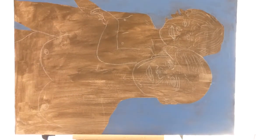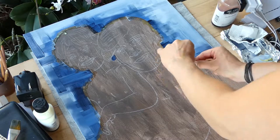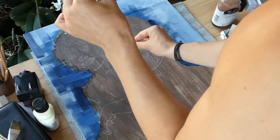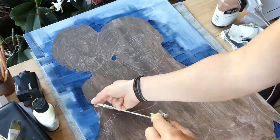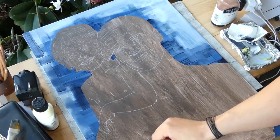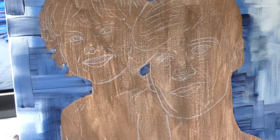I added masking fluid over the portraits themselves just to cover them up, and used quite an amount of liquid white, a translucent grayish tone, and some blue to make these strokes in the background. An important thing here: when the background is done, remove the masking fluid right away and do not wait until the painting is dry, because if you wait you risk pulling some of the background paint off when you remove the masking fluid.